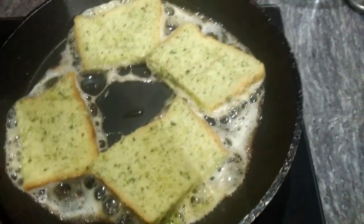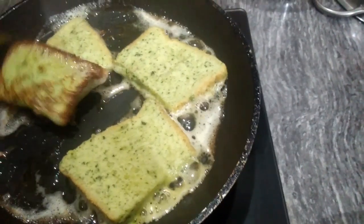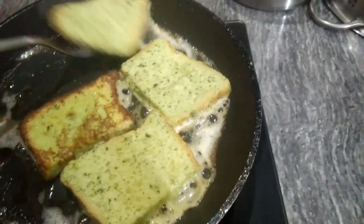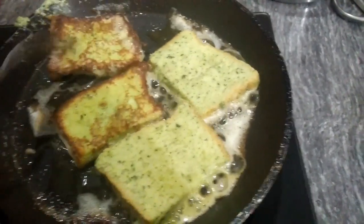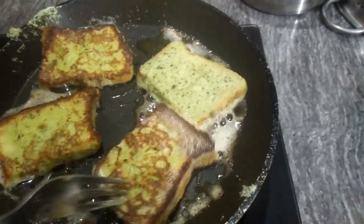When it comes to this side, add 1 half of the vegetable oil to make the bread well. Add 2 half of the vegetable oil to make the green. Add 2 small vegetables to make the vegetable oil.